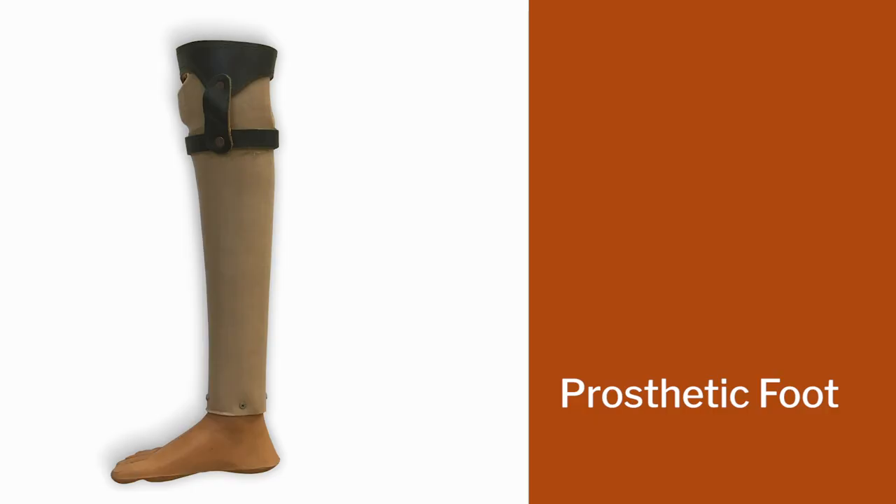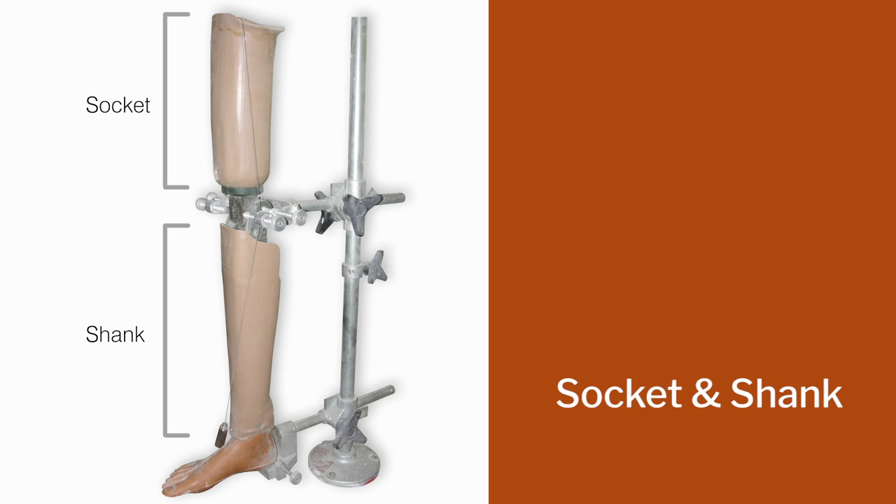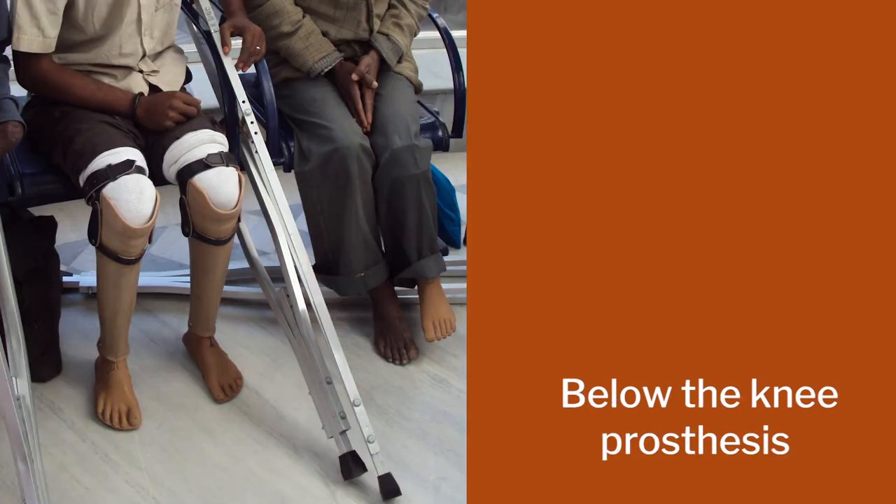The Jaipur Foot has three major components: the prosthetic foot — the most critical one in the design — the knee joint, and for above-the-knee amputation, a socket and shank to fit the thigh area. For below-the-knee prosthesis, you will just have the foot and the shank which fits into the leg.